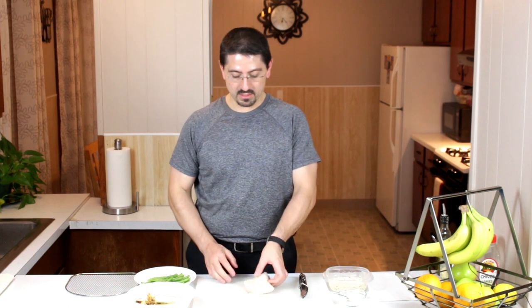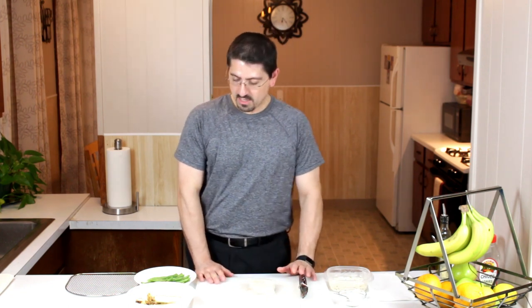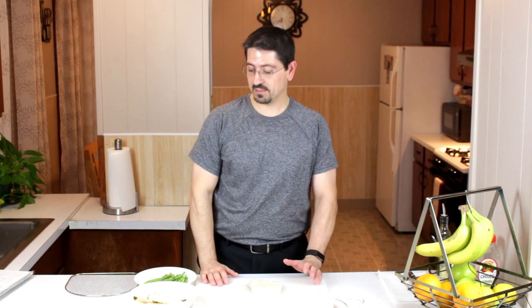Today we're going to be taking a nice piece of haddock that I found at the fish store. We're going to side it with some wedged potatoes and some string beans, and I'm going to cook it all in one bake in the Power Air Fryer Oven.